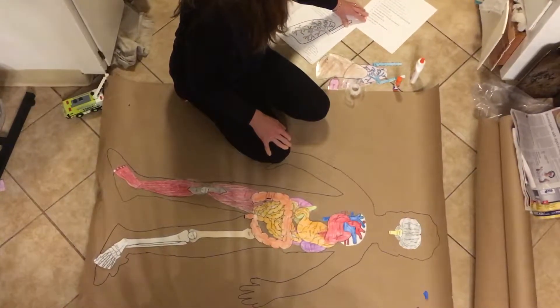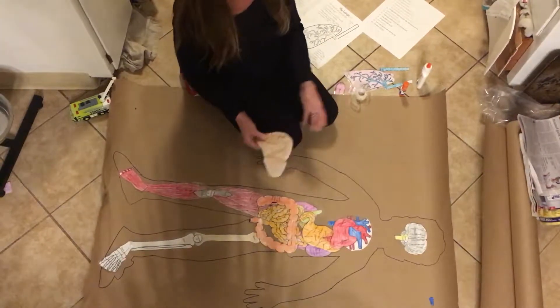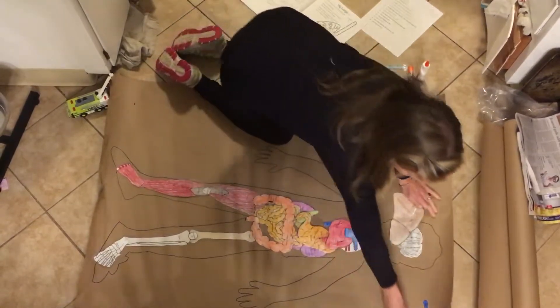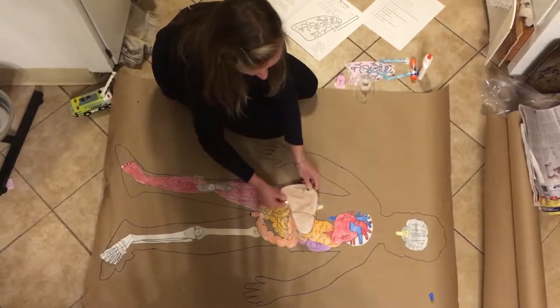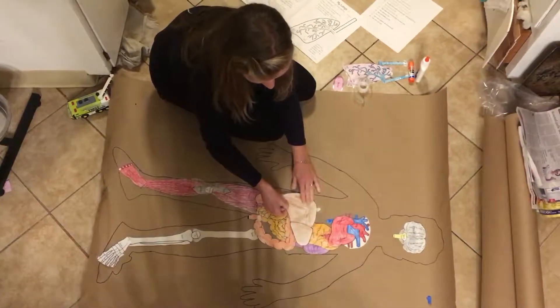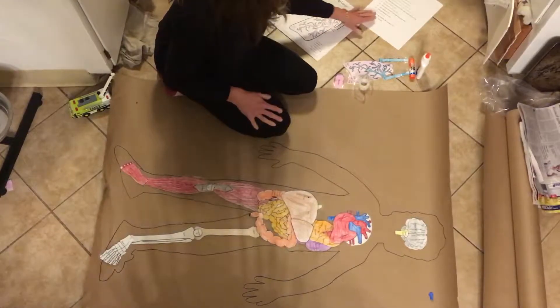After the spleen and gallbladder, we're going to do the liver. This one's huge and it's another Brad, so you're going to have to go underneath your paper to poke that through. I'm going to use tape. This one goes over the spleen and kidney and part of the stomach — it's kind of right in the middle of the body, angled this way. That one is Brad'd down so that you can lift it up and see everything underneath.